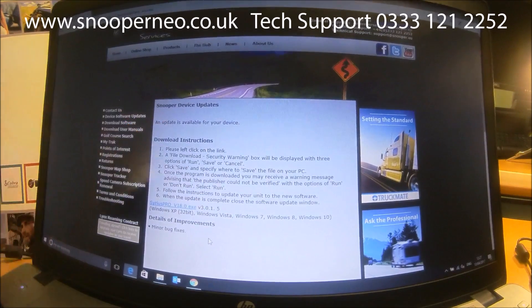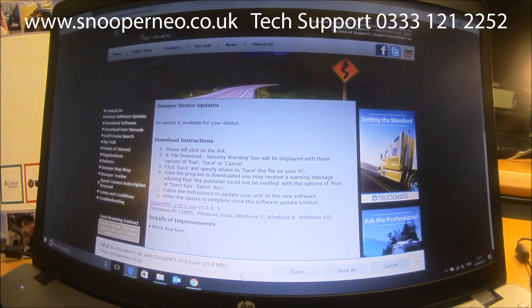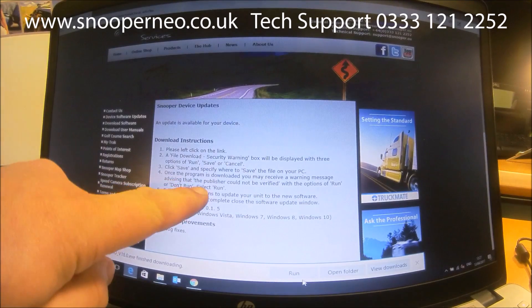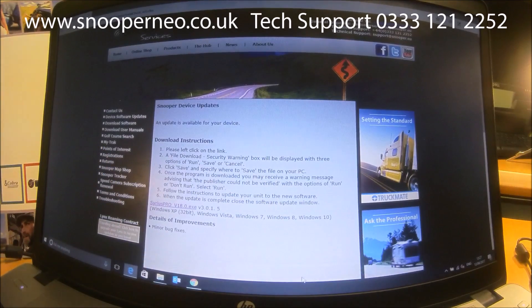It now tells me there is an update available for my device and gives some instructions on how to download it. Simply click on the link and it will download. It says to click Save, which is what we're doing, and it will now download. It then says select Run, which is in the bottom corner — so we'll click Run.